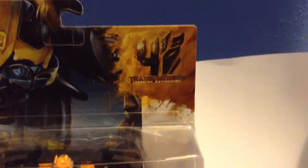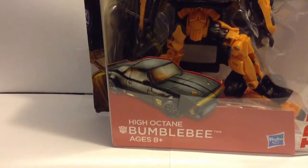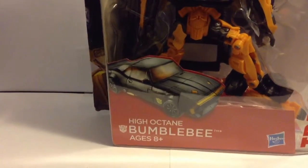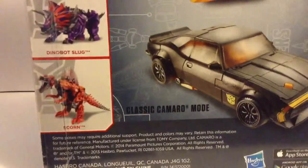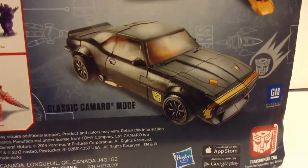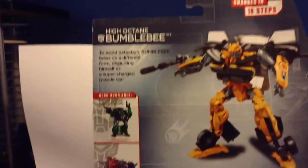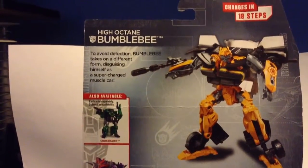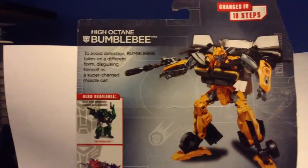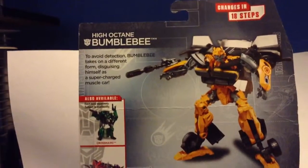It says Transformers Age of Extinction. It has 'Transformers' going down the side, and it says 'High Octane Bumblebee.' It has a picture of him in his alt mode, and on the back it has an awesome picture of him in his alt mode — it says 'classic Camaro mode.' It says 'changes in 18 steps,' and his little bio says: 'To avoid detection, Bumblebee takes on a different form, disguising himself as a supercharged muscle car.'